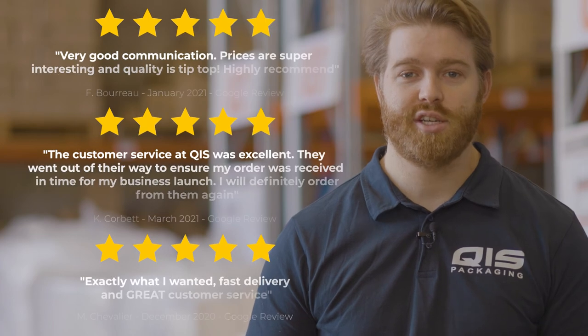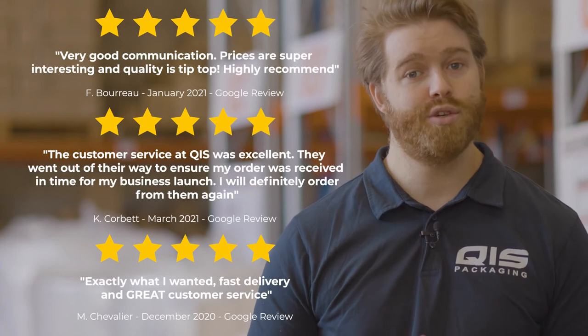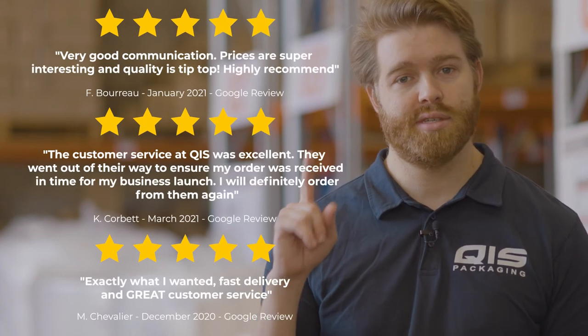Because we import all our products directly from the manufacturer, we're able to offer them at great wholesale prices to all our customers. At QIS we pride ourselves on customer satisfaction and fast delivery. Once your order is processed, it takes just one business day to Brisbane and Sydney, and two business days to Melbourne.